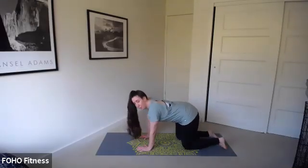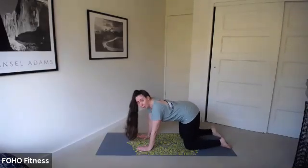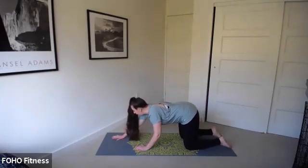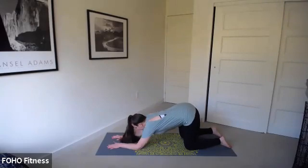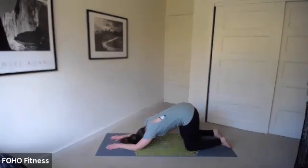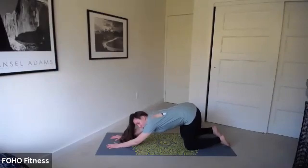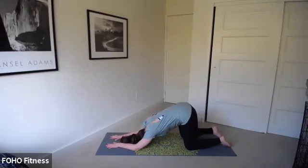We're going to find puppy pose before we find downward-facing dog. With puppy, we keep our hips stacked on top of our knees. We're just going to slowly walk out and lower onto our forearms and lower that forehead to the floor, keeping your hips up, getting a nice big stretch in those shoulders. Let's take another breath here.